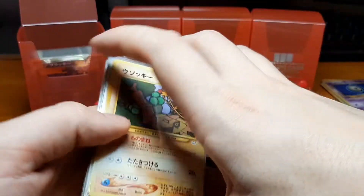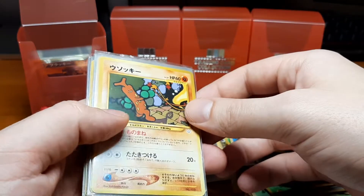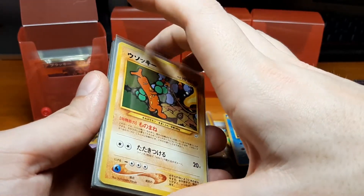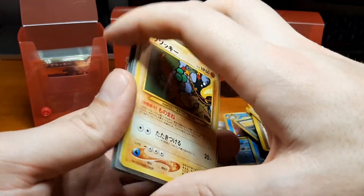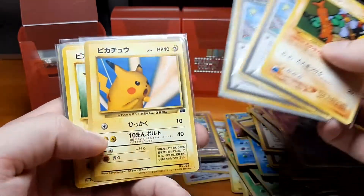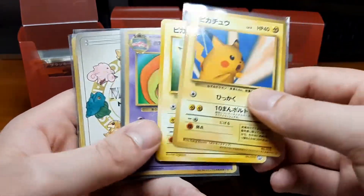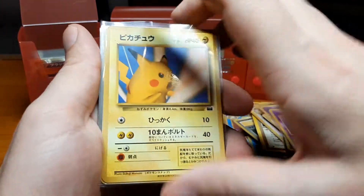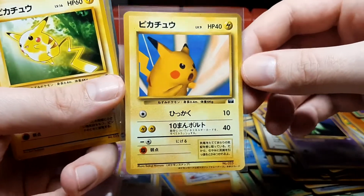I'm going to get wrecked by PSA's new price increase because I still have like 200 cards I was going to submit. The day before I was going to submit them, almost already having paid for shipping, they doubled the prices. The place where I was sending my cards — Graded Gem — closed down. So I'm probably going to have to pay like 2000 euros more just to get those submitted.